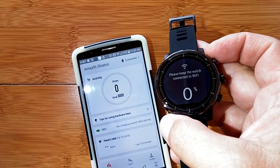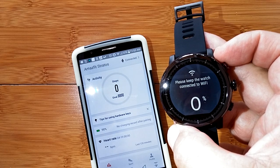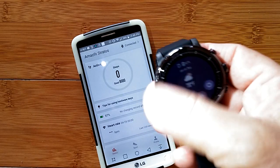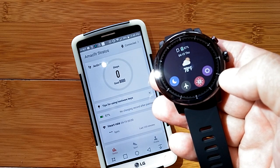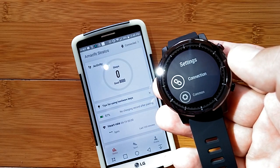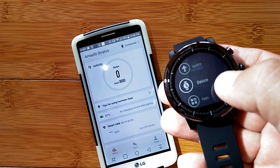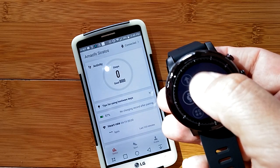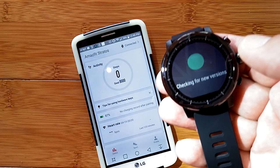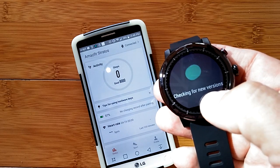You want to go through all these steps to make sure your Stratos or Pace is set up properly. Once you're back at the main screen, check for any more updates. In the settings, go to where it says update and check for new versions. They'll go one after another until you're at the latest one — keep checking until it confirms you're running the latest version.